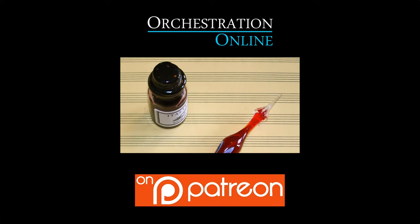The production of this video was made possible by donors to the Orchestration Online Patreon Initiative. Please consider adding your support to the creation of free educational internet resources by visiting our Patreon page linked below.